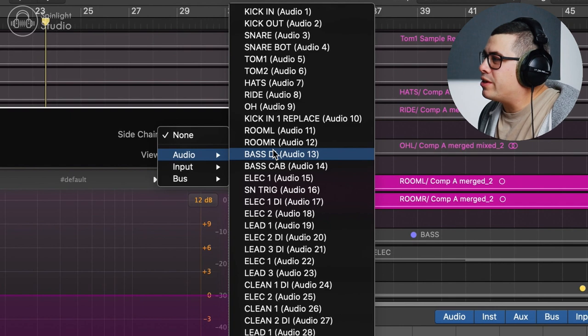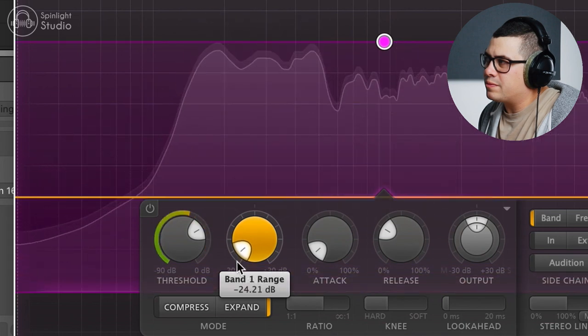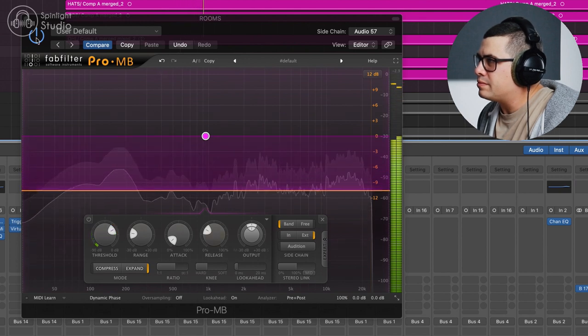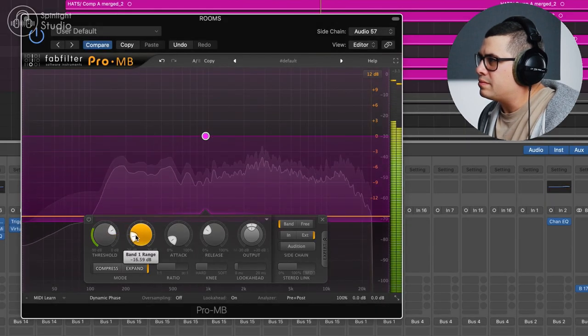If you're using a snare sample, I recommend triggering this off the snare sample so we get less chance of false triggers from cymbals and stuff bleeding through the snare. You can hear that the rooms are now popping when the snare's hitting. Let's turn our room mics down to where they should be sitting in the mix and bring our snare drum mic in. When we have Pro MB turned on, the drum mix kind of cleans up a little bit because there's not as much clutter from that room mic sound, but the snare drum still has that explosive room sound about it.